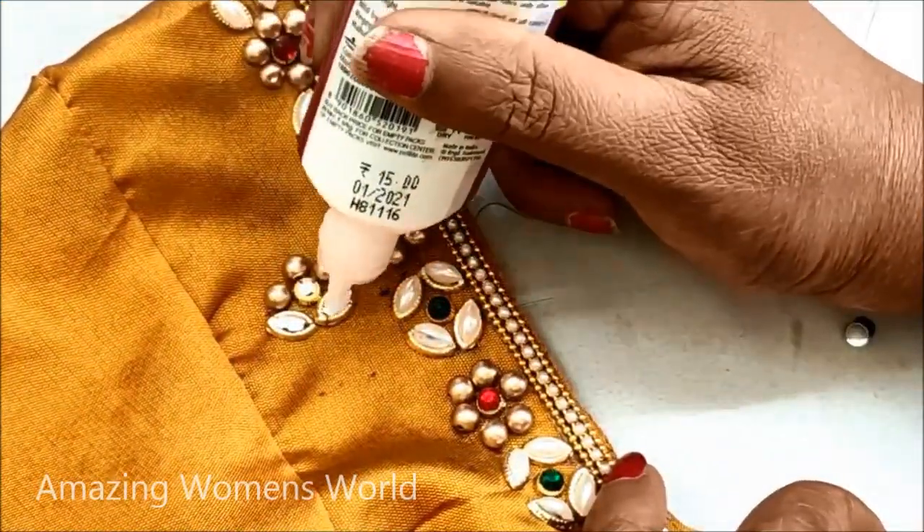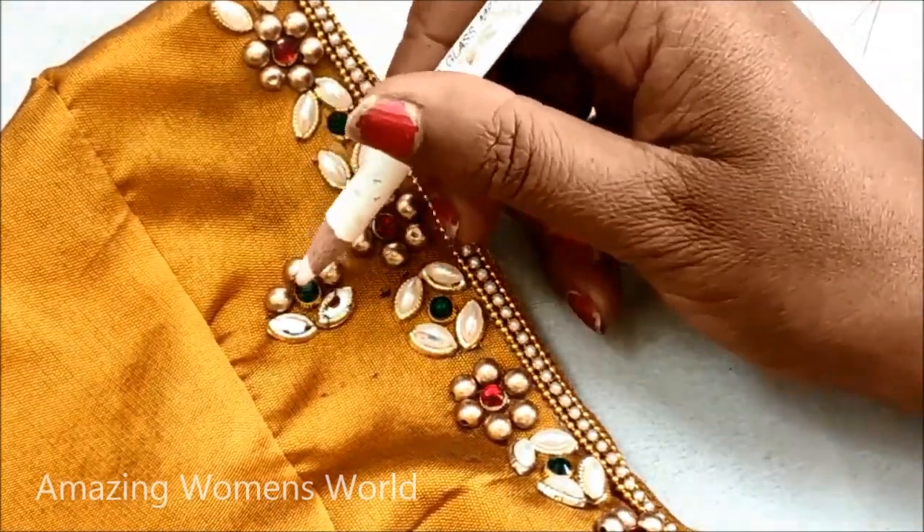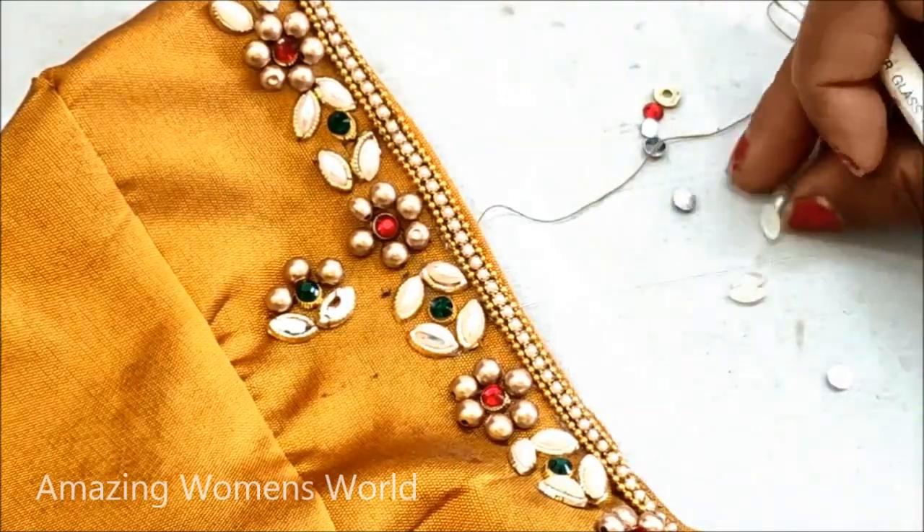Now in these frames of the bootie designing I would also be sticking the pearls, and in the center red and green color alternatively.